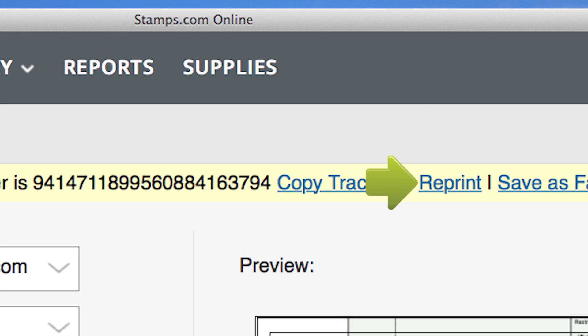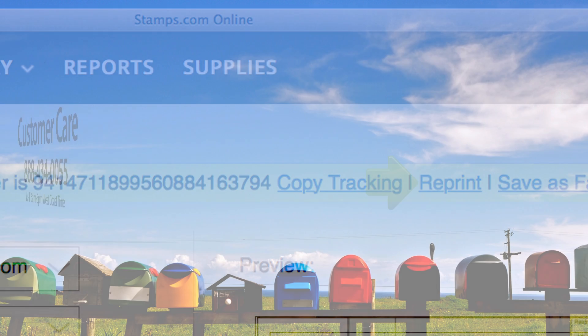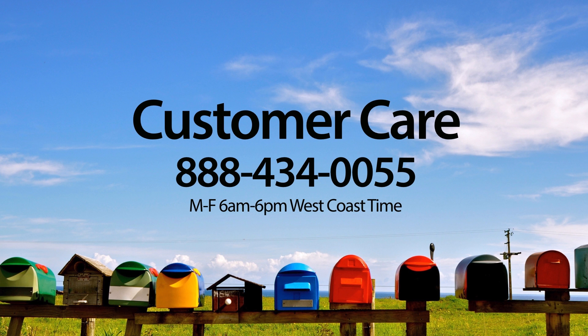If for any reason your certified mail envelope failed to print correctly, simply select Reprint. If you have any questions or require assistance, please visit the Stamps.com Learning Center or contact our award-winning customer care team at 888-434-0055, Monday through Friday, 6am to 6pm, West Coast Time.